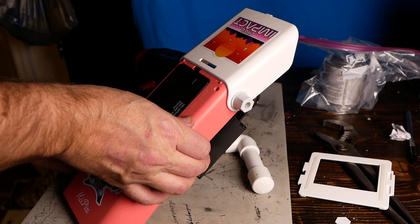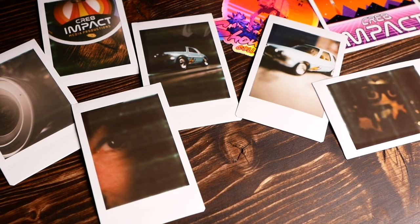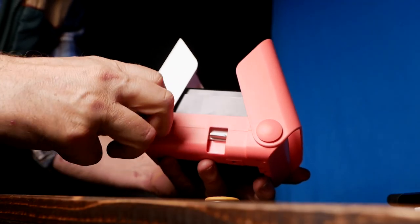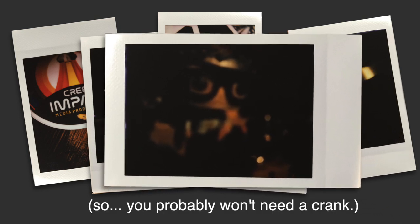I noticed roller marks all over some photos, and in Lou's video review he mentioned you could see these roller marks too. I noticed the same thing in my photos. I think it's because the way the unit works - as you wind it, your hand stops and you have to reposition to recrank, and every time it stops the chemical pauses as it slides across. But I noticed after about 10 to 20 minutes all of those marks went away, even in the really dark images.